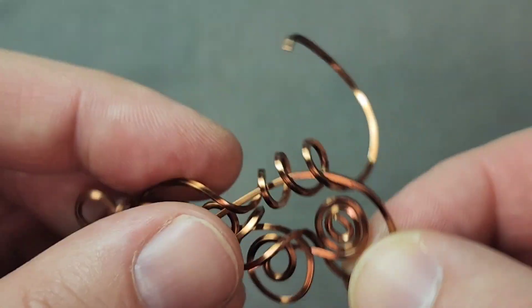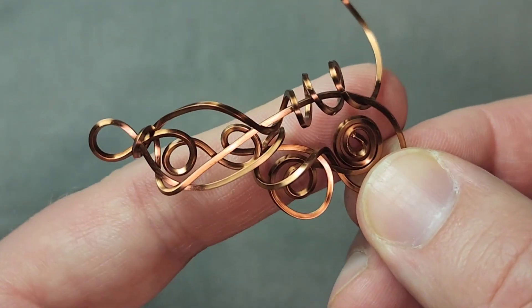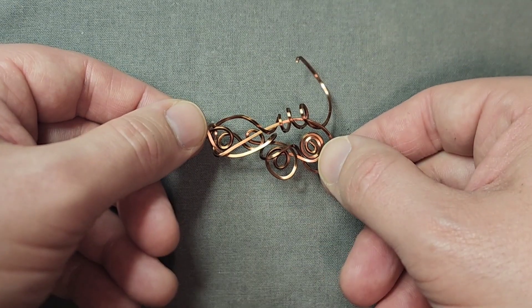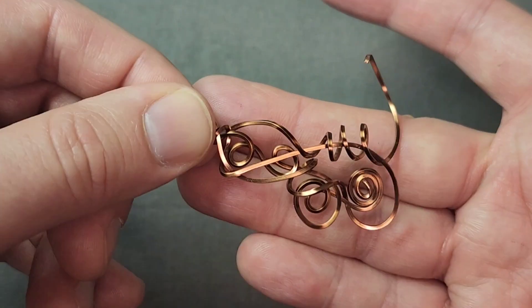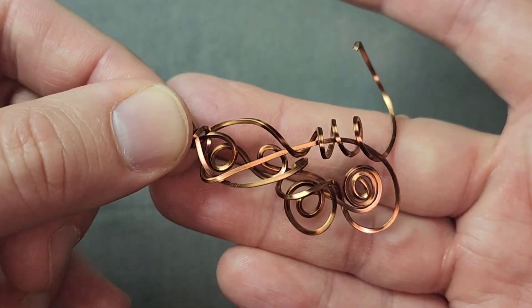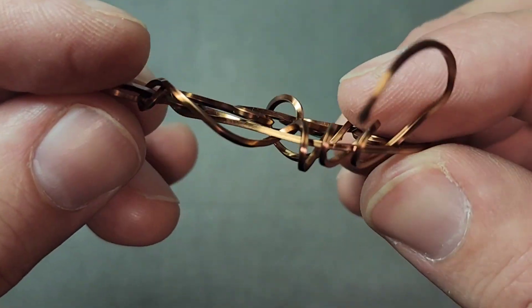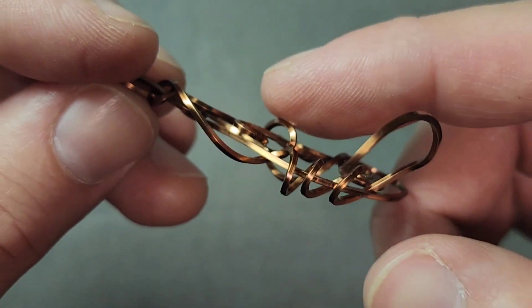That's starting to look kind of fun. I'm also thinking in the back of my head, do I have too many lumps back here? Because I want this to lay flat when I'm done. This back is going to be against somebody's chest if it is a pendant. So I'm keeping that in mind. There are some lumps here — I can flatten them out sometimes, but if they're not terrible lumps, sometimes it's okay.